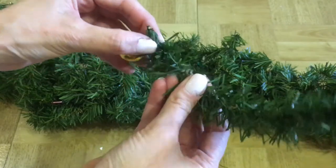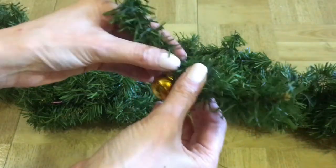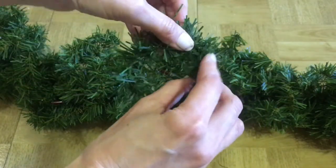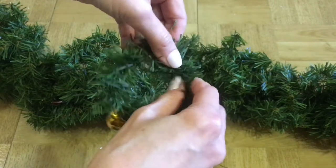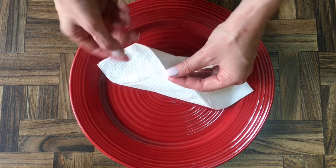Now I'm going to be decorating some with tiny Christmas ornaments, like this one. It's pretty much like if you were decorating a Christmas tree. I'm just going to be placing it on the middle part and then making a big ring, always making sure there's enough space for the napkin to go through.